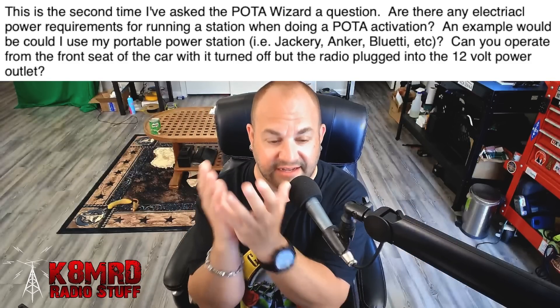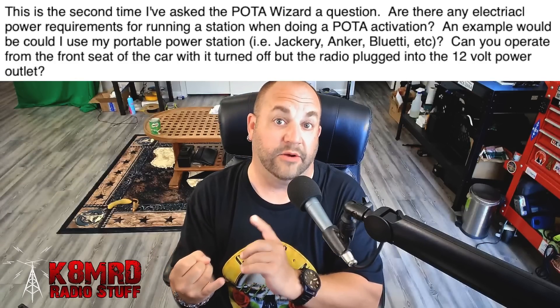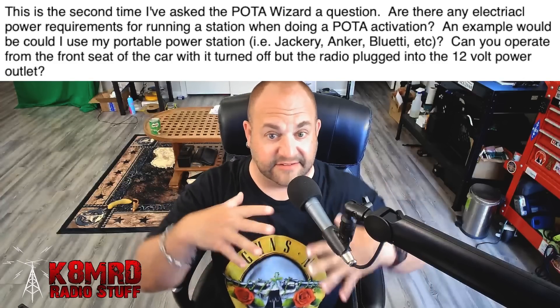Yes, you can do a lot of things. The only thing you're limited by is really your radio's power consumption and your power supply's power output. For example, you could just use a lithium iron phosphate battery like this BioLeno — this is a 20 amp hour battery. This will last you hours and hours. Simply plug in your radio to the power poles and get on with POTA. I do this quite a lot. I activate from my car fairly often, and I don't use my car's battery.